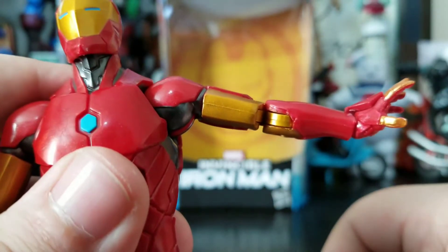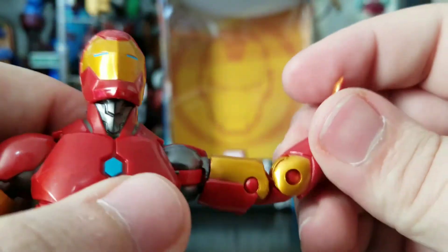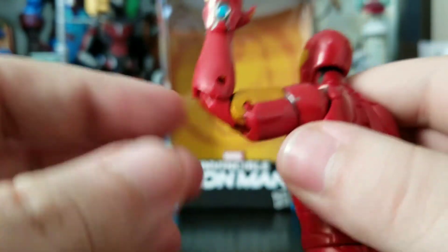Arms can actually bend up like so. There's a bicep swivel, then you get the double-jointed elbow — and the elbow actually looks pretty cool because it's not overly sticking out.